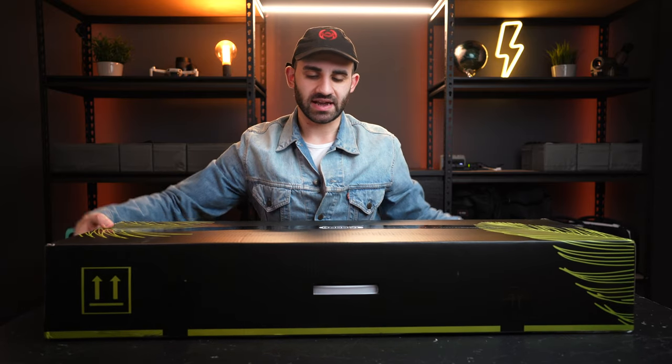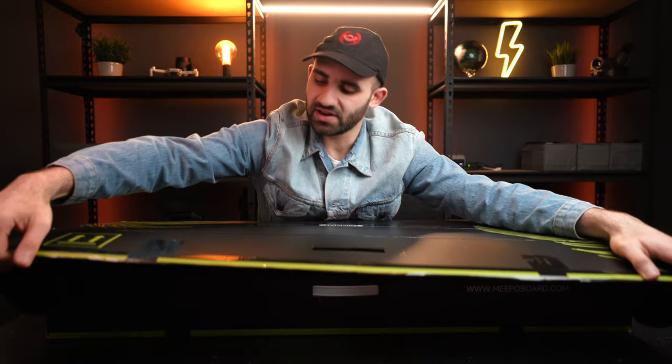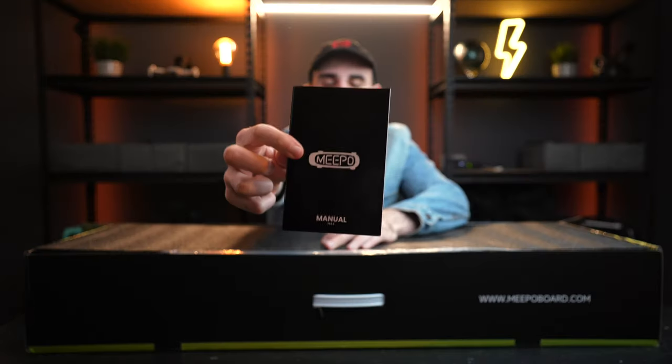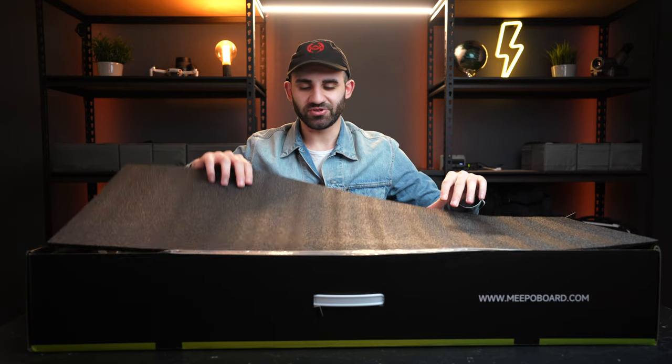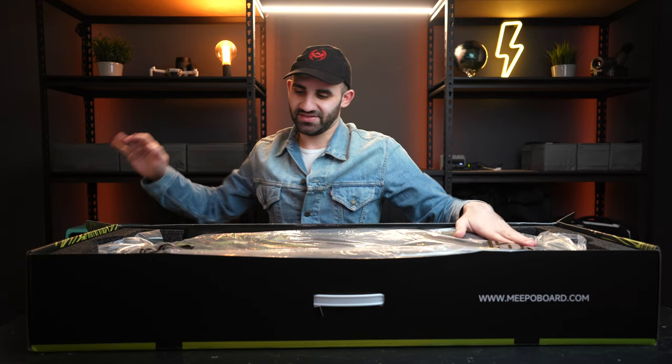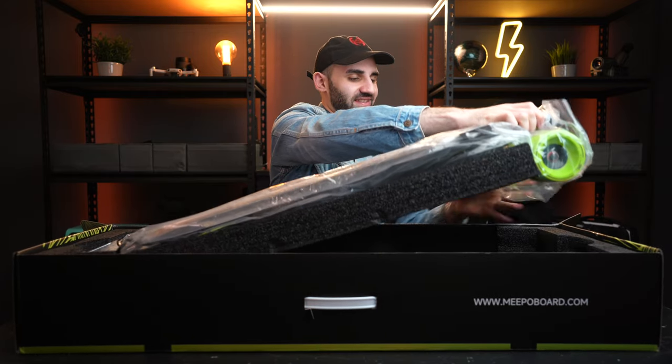Normally I would have had an overhead angle as well, but I'm just itching to get this video out there — sorry about that. Straight off the bat we've got an owner's manual, and then — drumroll please — there we go: the Meepo NLS 3.